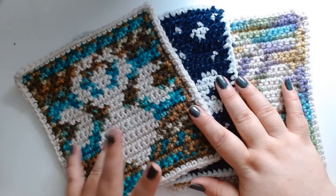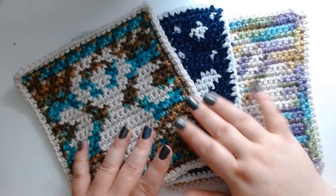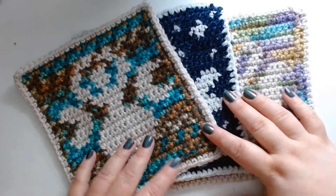I have been making a tapestry crochet project and I thought I would talk about the things I have learned about doing tapestry crochet — the good things and the bad, the different techniques and the way I like to do it.